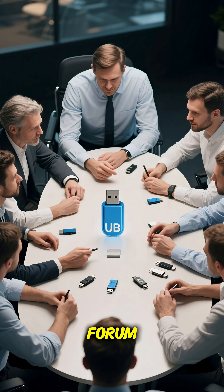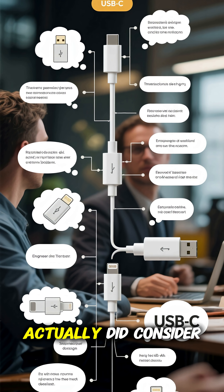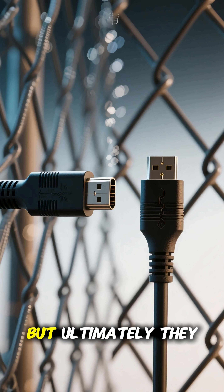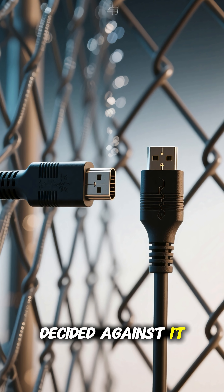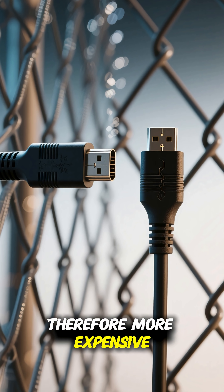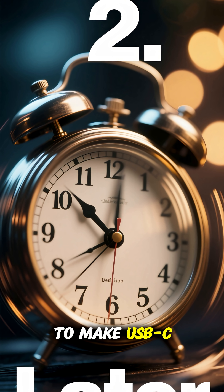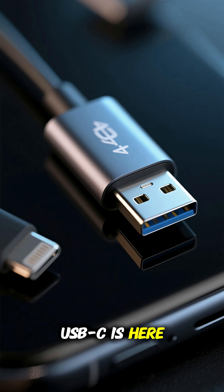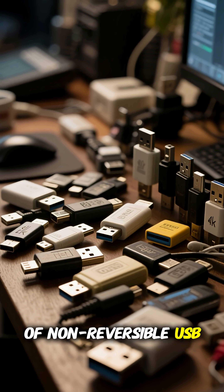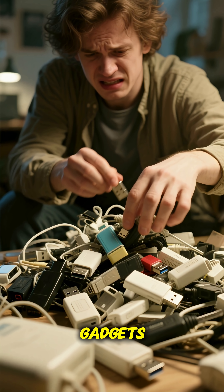The USB Implementers Forum, which is the group that oversees the USB standard, actually did consider making USB-C reversible when they were designing it. But ultimately, they decided against it because it would have made the connector more complex and therefore more expensive. It wasn't until much later that they finally agreed to make USB-C reversible. But now that USB-C is here, we still have to deal with the legacy of all those years of non-reversible USB.